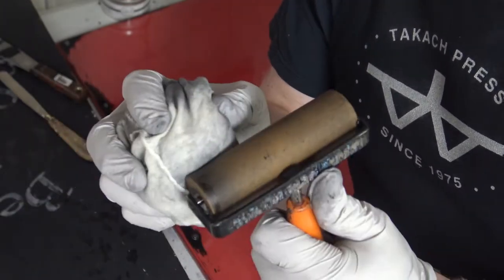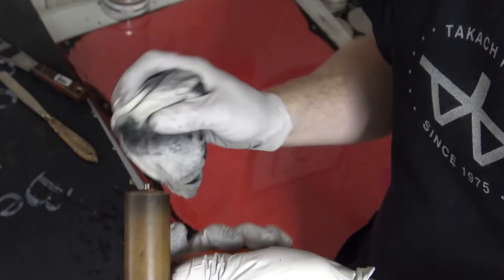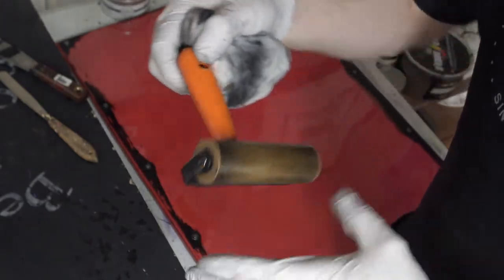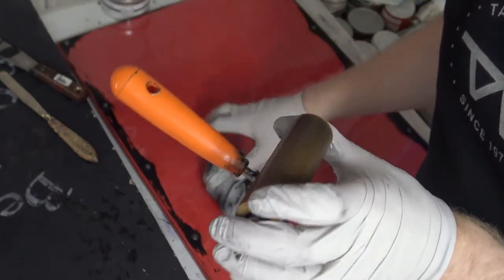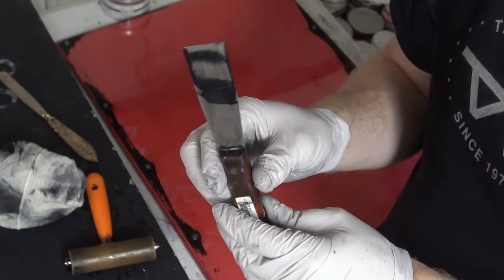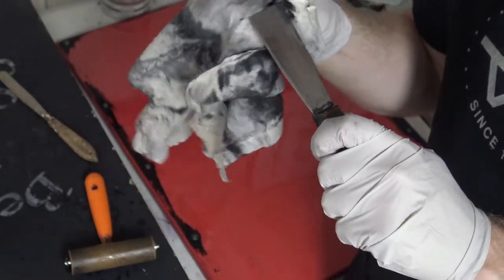I'm going to do a final cleaning of this brayer, make sure it gets all of it off. Then get those edges one more time. Sometimes where you've been touching it, the handle can get dirty, so I like to give that a rub at the end to get all that off. That's how you clean off a roller and that's how you clean off a slab.